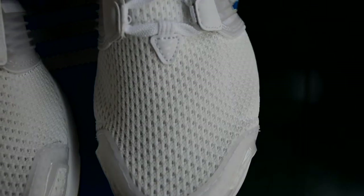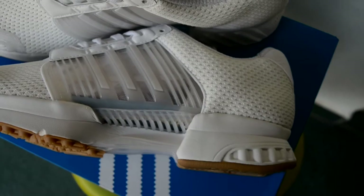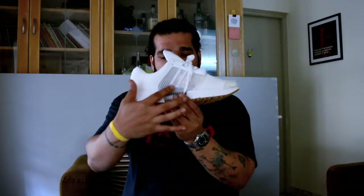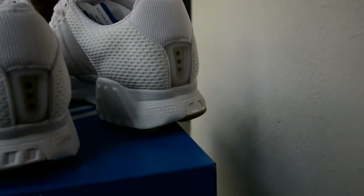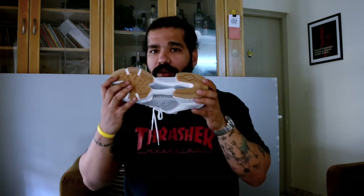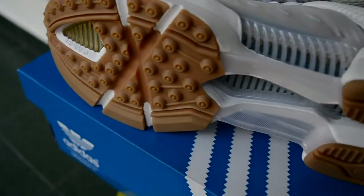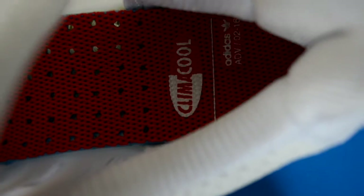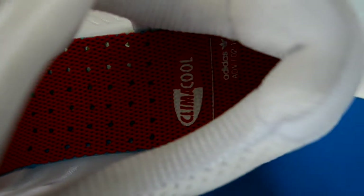This thing has 360 degrees of breathability: you have your all-mesh upper, you have your ventilated plastic overlays on the side right there where the stripes run, you have a ventilation spot right there, and then look at the underneath of the sole — you can easily see that there's a lot of air going through it. This triple white colorway has just the right amount of gum hits on the sole and a red insole, otherwise all clean all white.